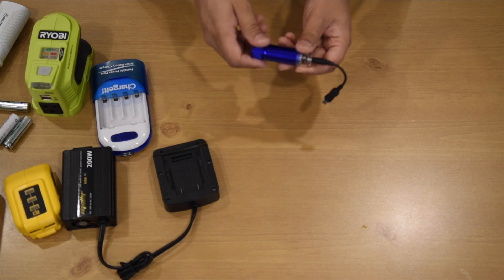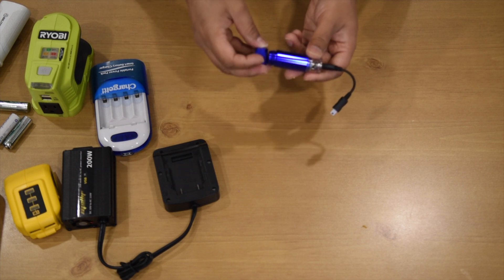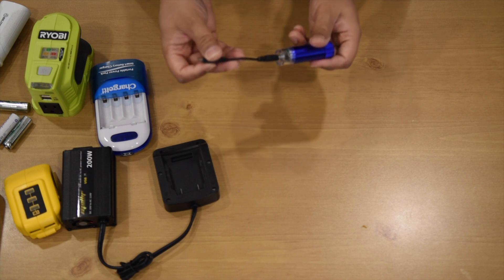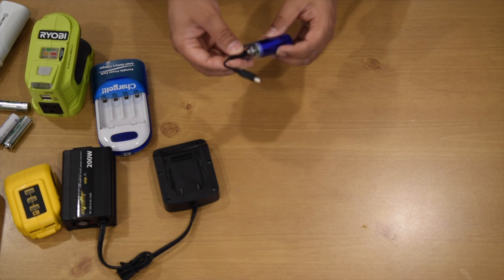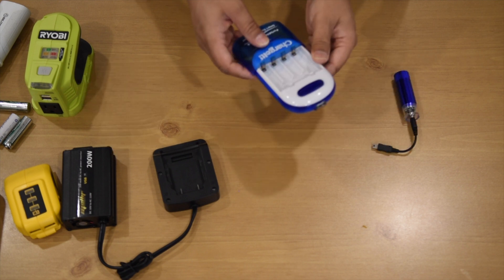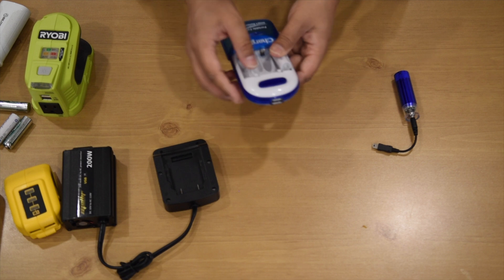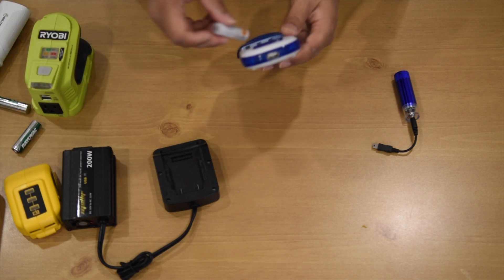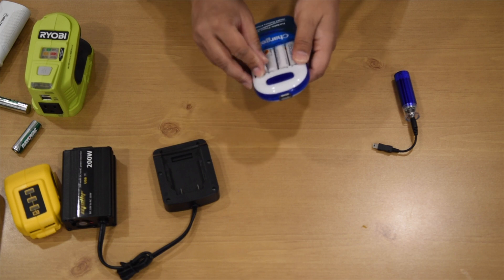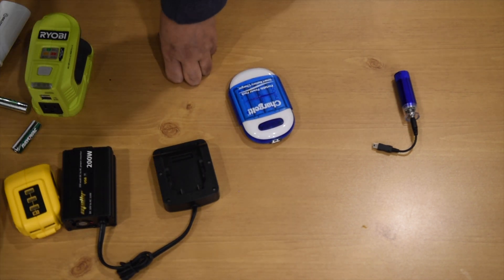This one works with a single double A battery — a small one. With just one battery, this can charge some devices like Bluetooth headphones or small power-consuming devices, or old mobile phones. You put the double A size battery in here and close it.